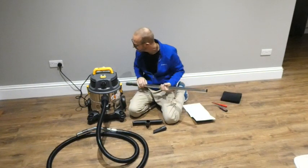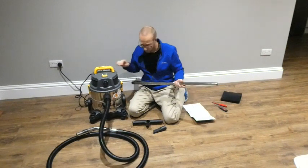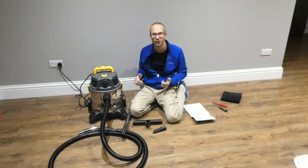It's a hoover at the end of the day — 20 litre capacity, 1600 watt motor, not too noisy, it's wet and dry, and you can connect it up to your power tools. Let's check that out — I'm excited about that.